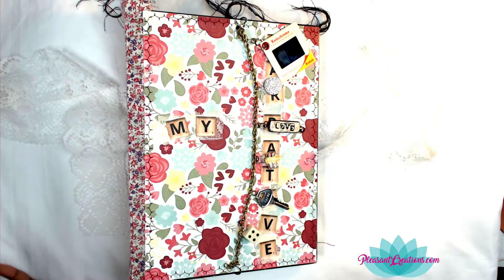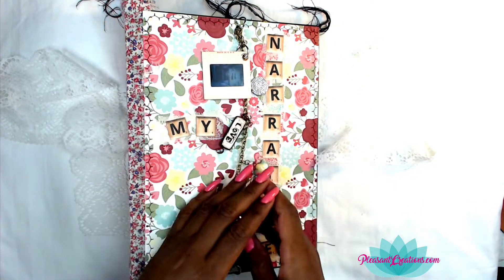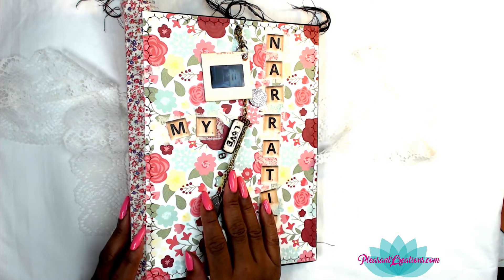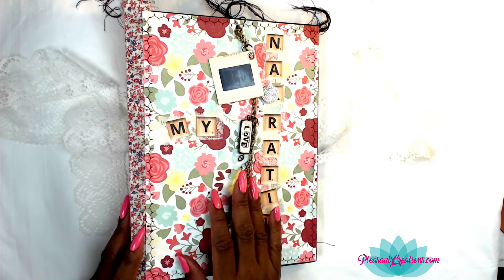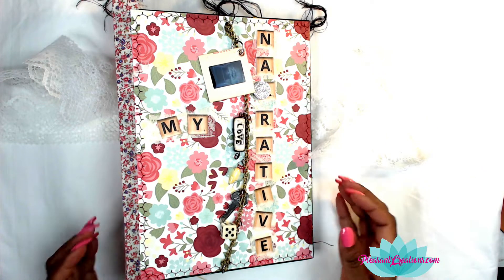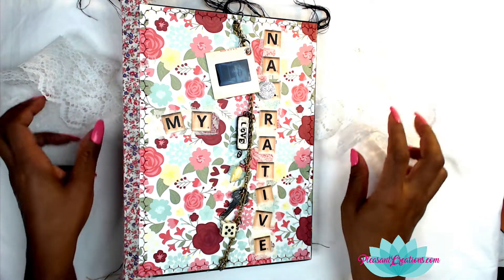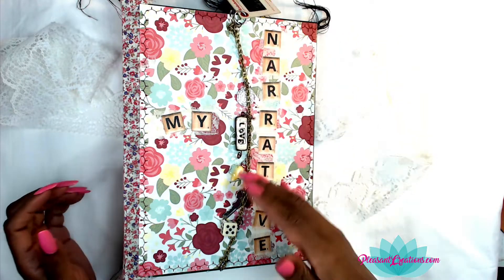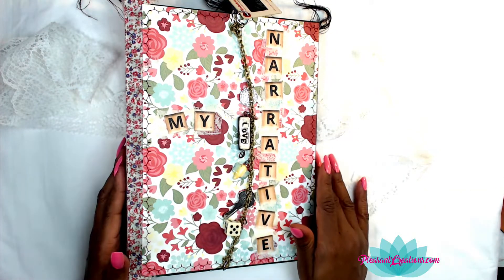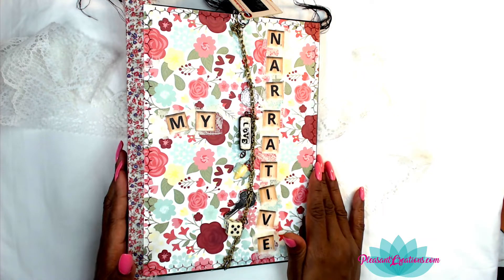Let me talk about this cover because there is some awesomeness going on here — I outdid myself and I'm so proud. I named my book 'My Narrative.' I kind of got that from the play Hamilton — I'm totally obsessed with it. Lin-Manuel Miranda, the creator of Hamilton, has words in there that just speak to me. One was about the narrative of your life — basically, you're telling a story. I wanted this book to be about my story.